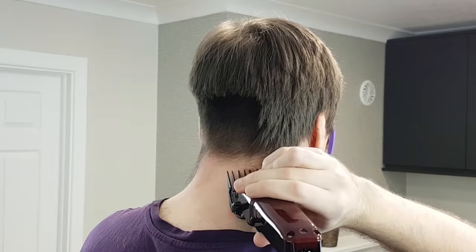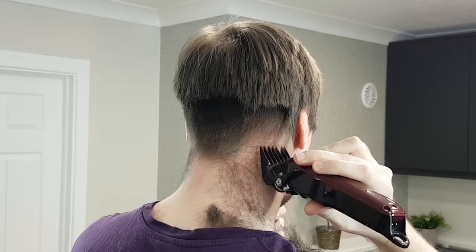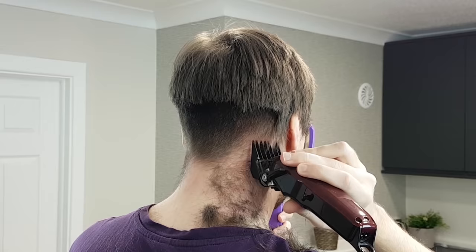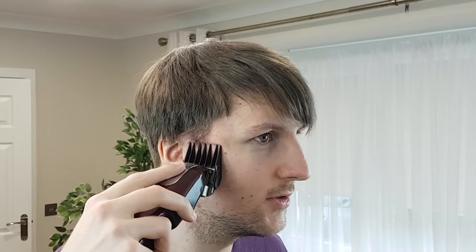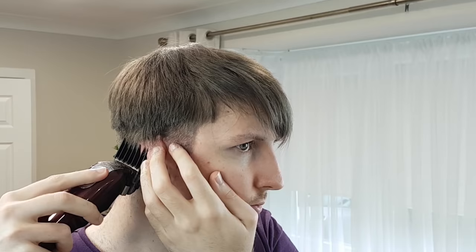It is important to go against the natural direction of hair growth to have a nice, clean, and precise haircut. When you reach the other side of your head, remember to keep the same level around your temple area at approximately two fingers above your ear.